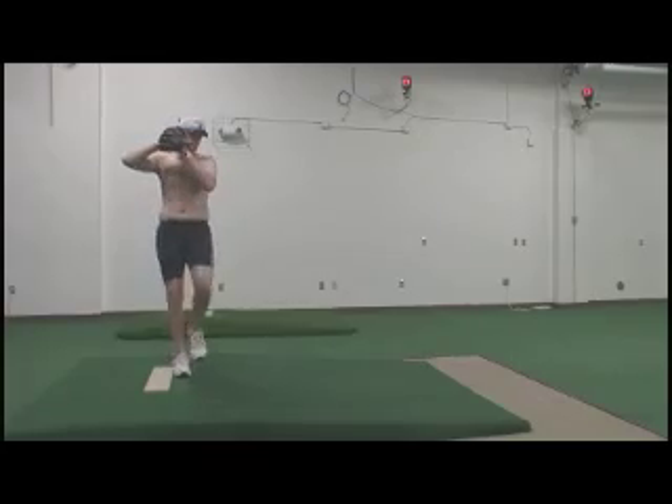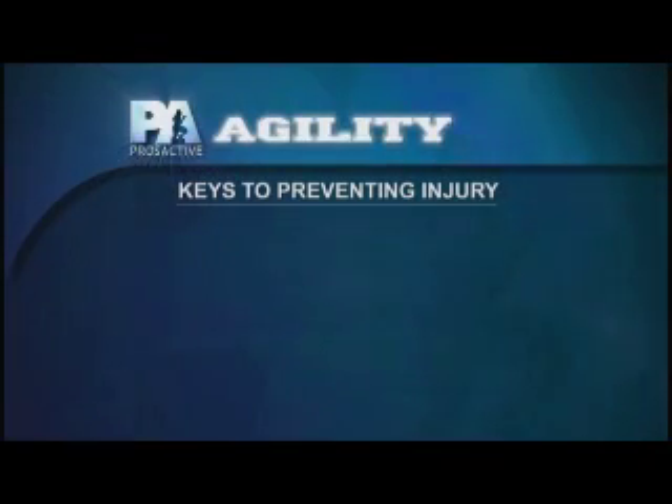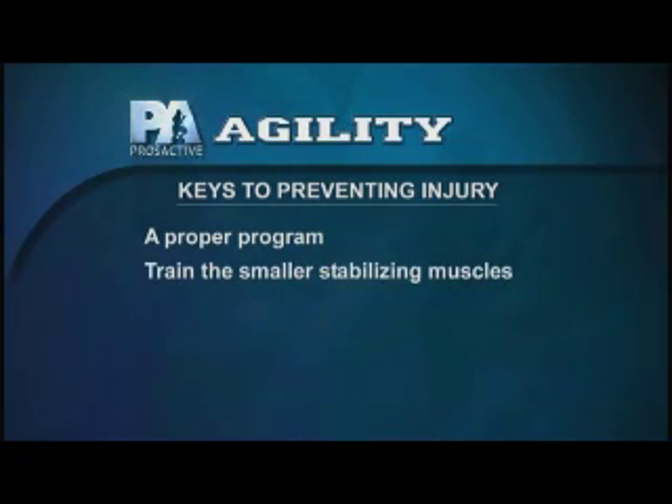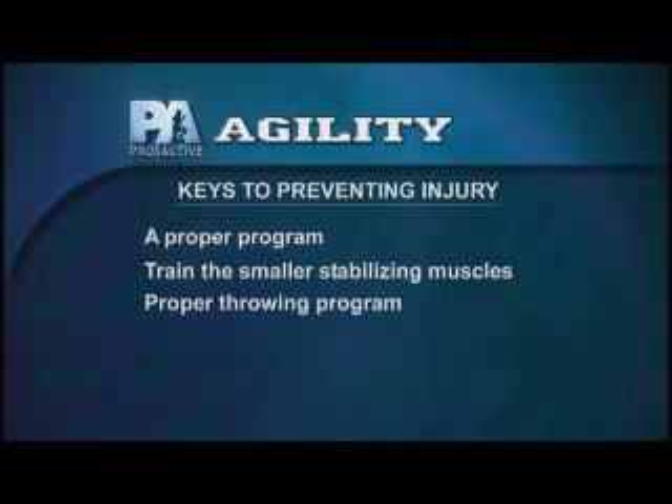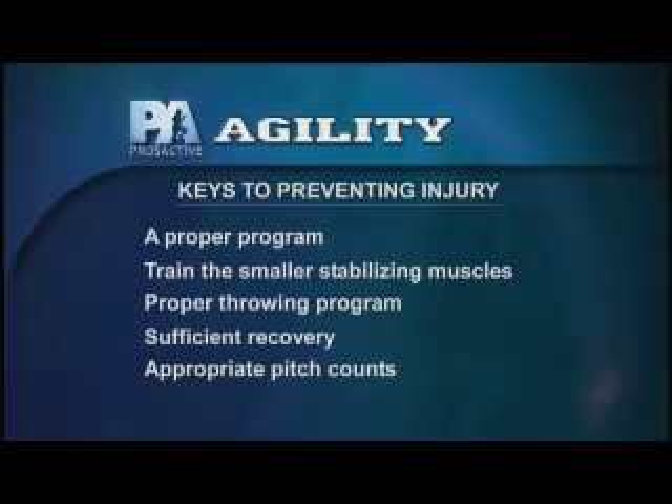The best way to prevent injuries in overhand pitchers is a multi-pronged attack: adequate off-season training with regards to weights, development of the appropriate power base, training the small muscles about the shoulder, throwing in the off-season but not throwing too much, and then having an off-season — which is an issue with the youth. When they don't have an off-season, that's a risk factor for injury. And when the season gets going, appropriate pitch counts.